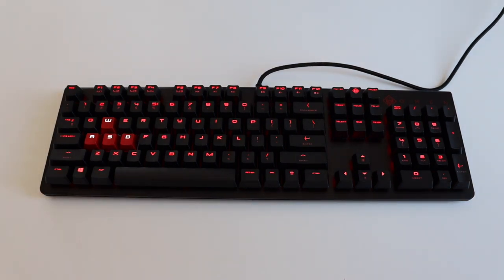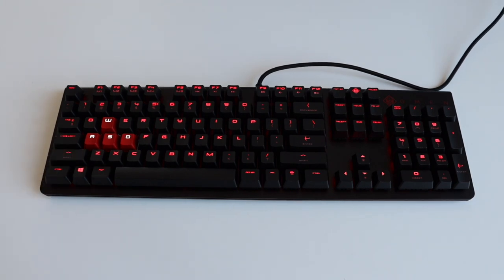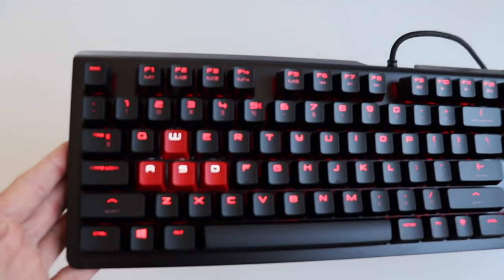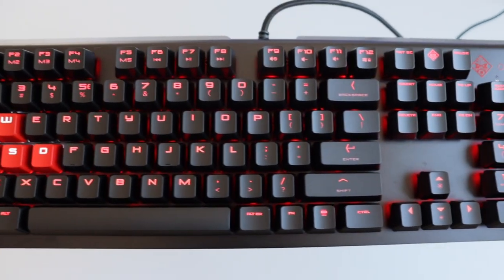There is a per-key LED backlit. On the majority of the keys, there is a red LED, but on the red keys — which are actually just four keys — the LED is white. Each of the LEDs is addressable, therefore we can have some cool animations with this keyboard.